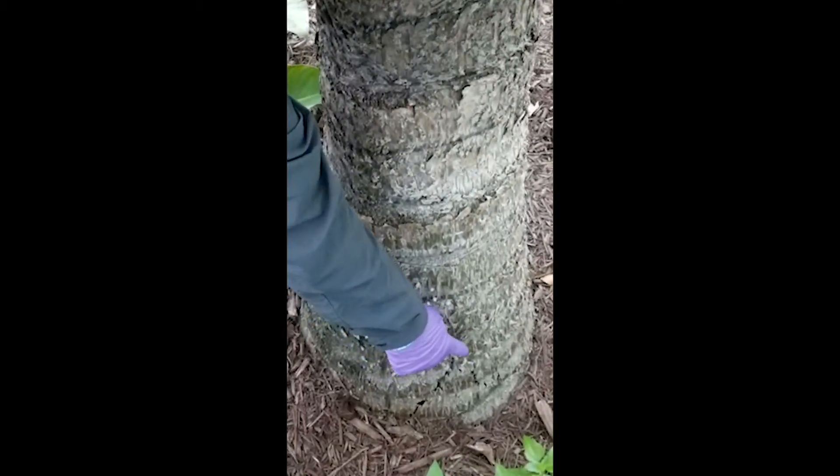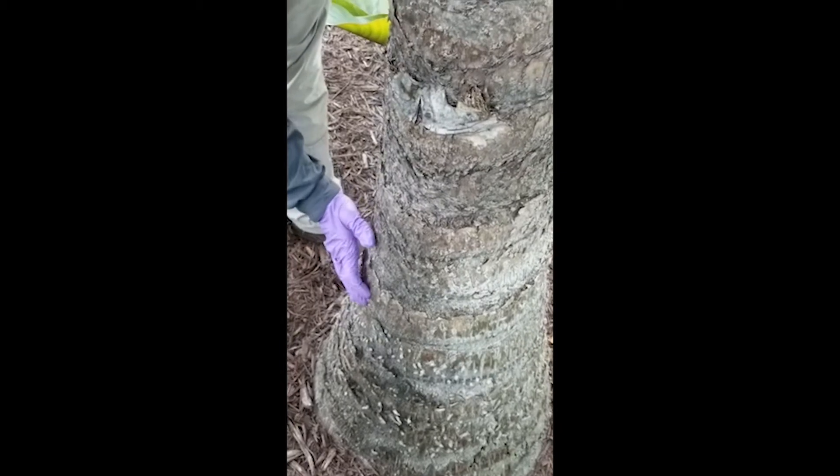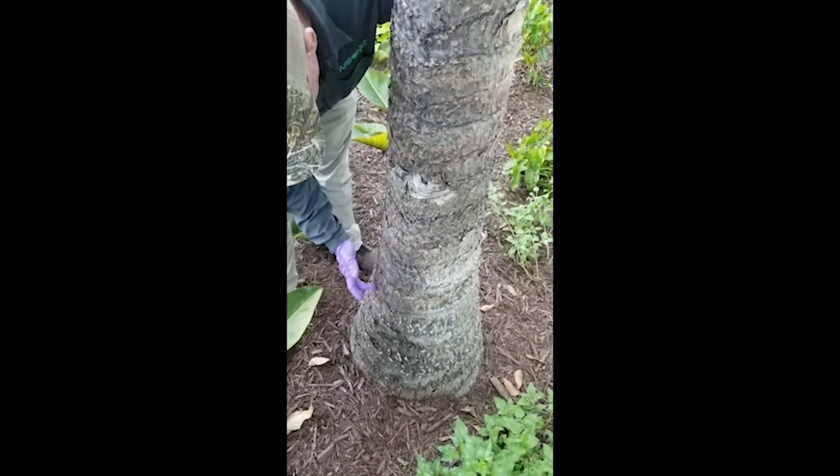Over here we've got some damage, so we want to avoid that area. I also feel around to make sure we don't have any soft spots where I want to inject. This area here seems good — nice and firm — so we'll pick this spot to inject into.